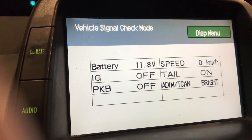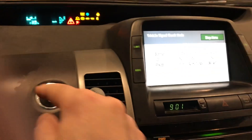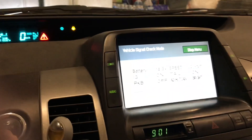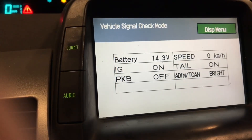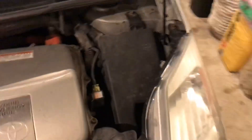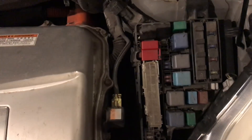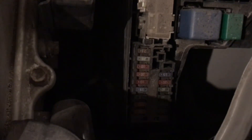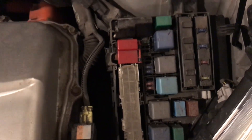I heard there's a fuse inside that doesn't get a good connection, so let me turn this back off. As you can see, I still have the red triangle of death — that's the only error I have. I'm going to turn the vehicle off, pop the hood, and go into the fuse box. Supposedly there's a connector that goes from here to one of the fuses, and there's a wire that's not making a good connection. I'm going to work on finding that wire and I'll be back.